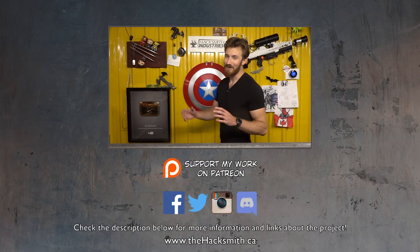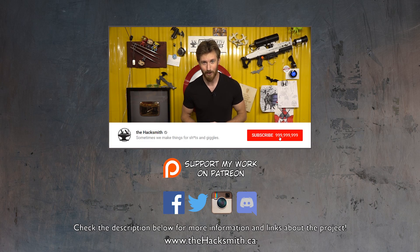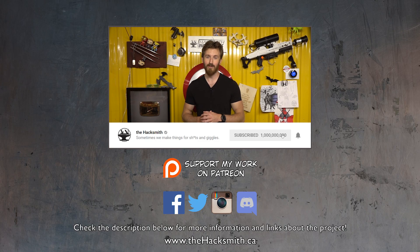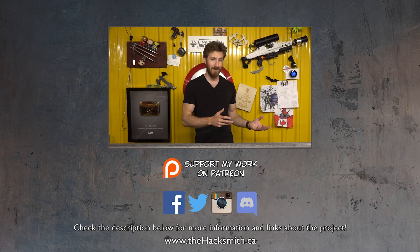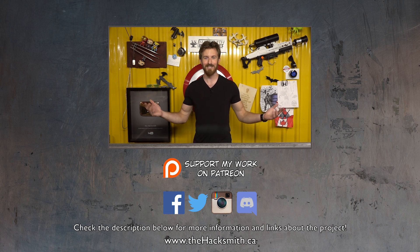I hope you guys enjoyed the build video — it was a riot to create. Riley, you know our policy on puns. I hope you guys enjoyed that project; let us know what you thought about it in the comments below. Make sure you're subscribed with notifications turned on because we are going to take this to an airsoft game to see if it's actually functional, and we're also going to take it to a gun range and shoot it. Make sure you're subscribed. Thanks for watching!